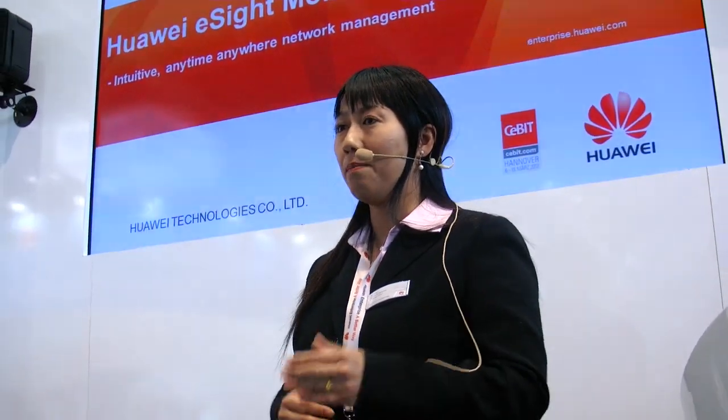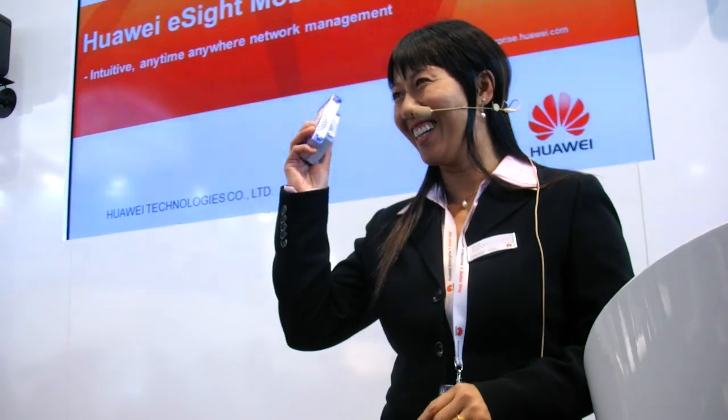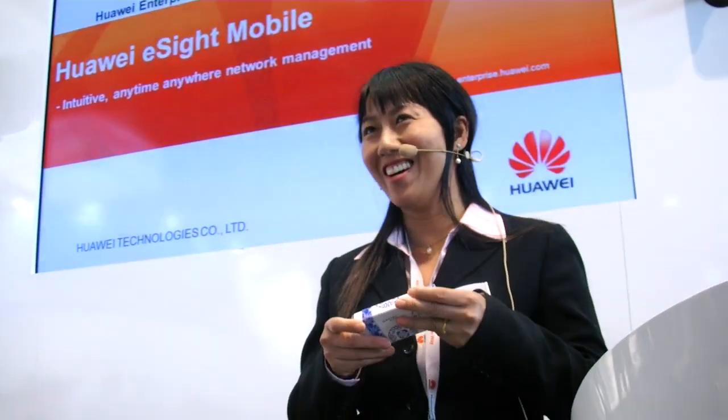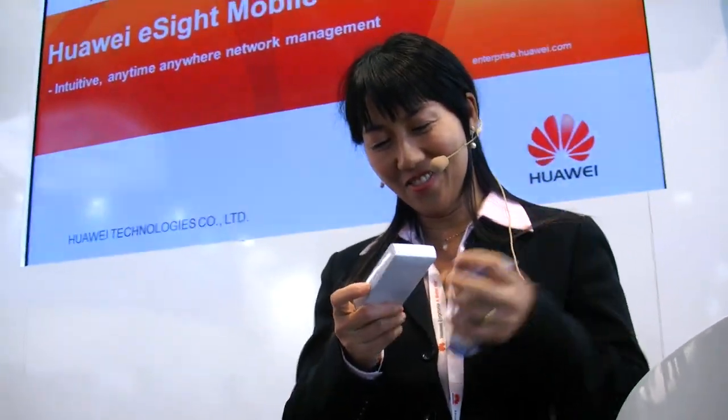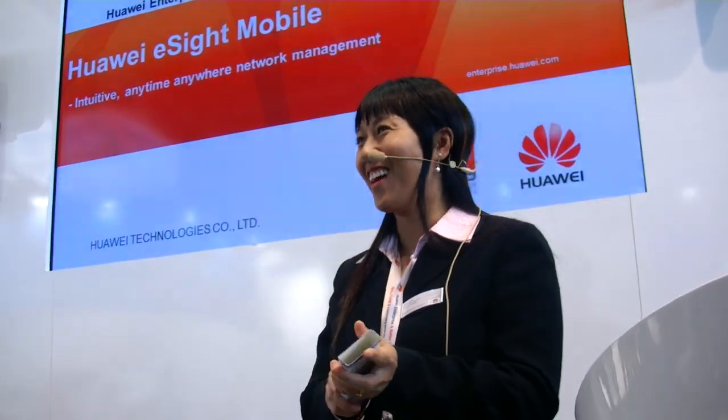Before I start, I want to ask: how many of you have really been IT administrators? You need to configure your network gear, doing all those things. Have you had any experience in that? If you answer some of my questions, you'll get a gift — I think it's a very cool one. Most of my questions are very, very simple.